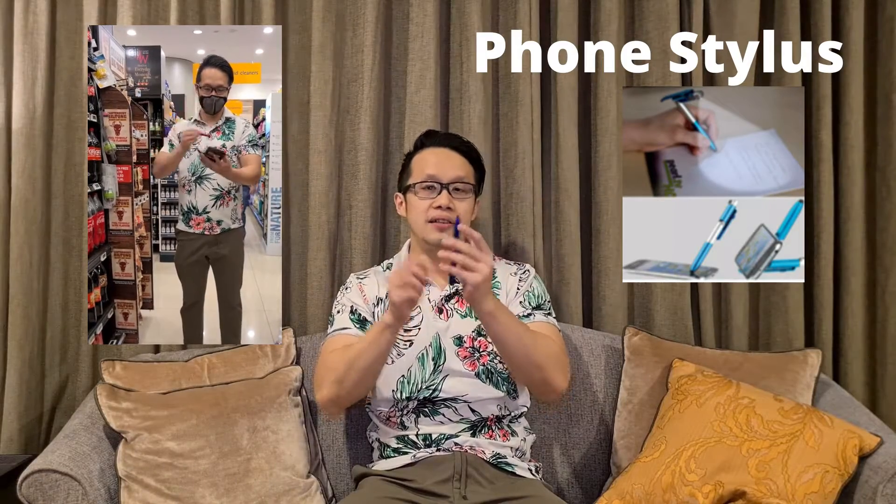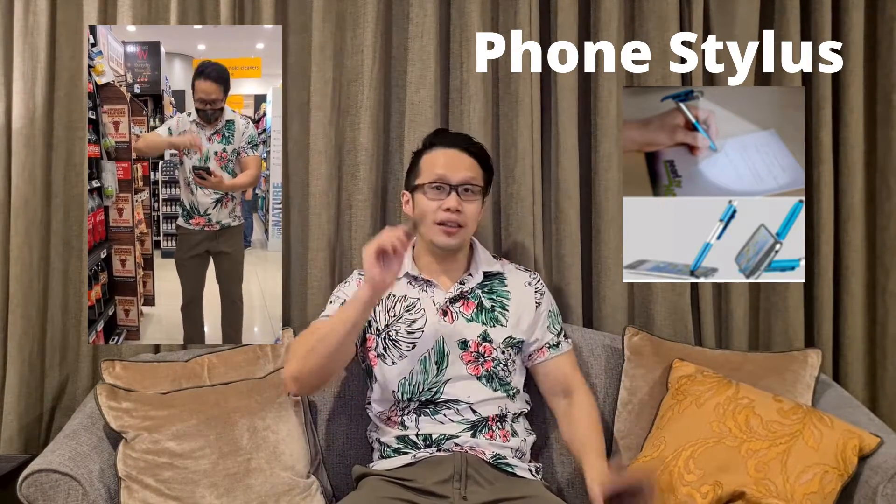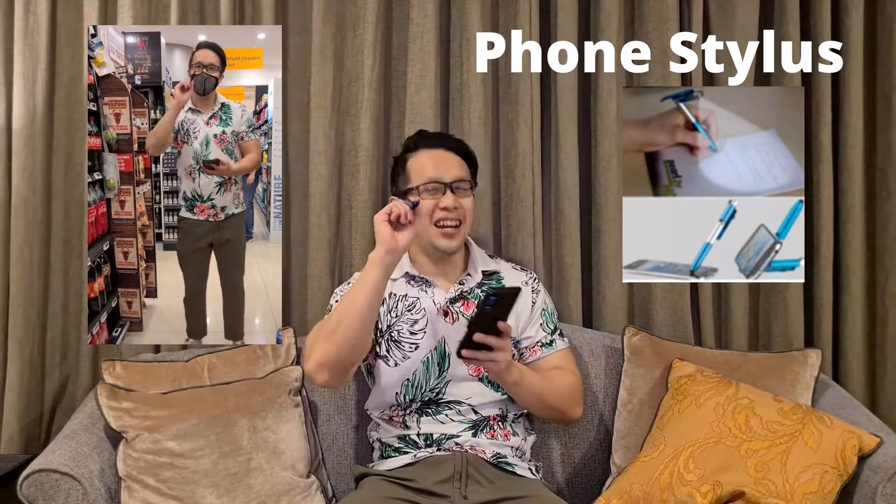The good thing about this is that there's even a stylus, which means you can take your phone and catch Pokemon.